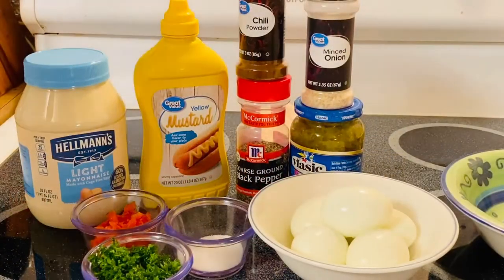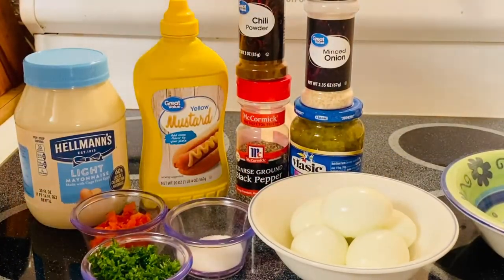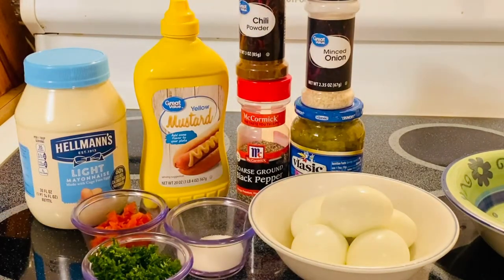Hi guys, welcome back to my channel. We're going to make a beautiful egg salad today and I'm just so excited to make this.